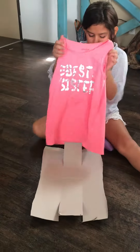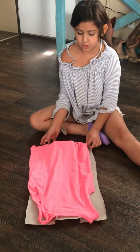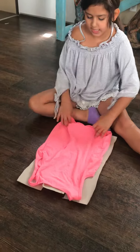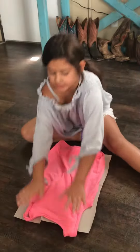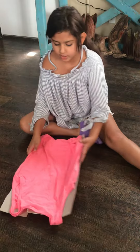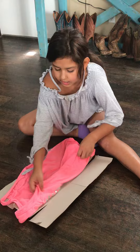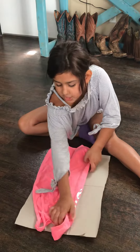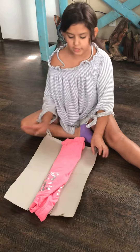For the tank top, just place it here. Tank tops you don't have to tuck in, but t-shirts — since they have those sleeves — you have to tuck the sleeve part in. And if you cut it a little uneven, that's okay, that's how mine turned out. Just do the even side before the bigger one.